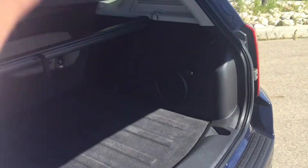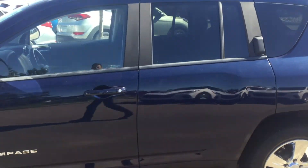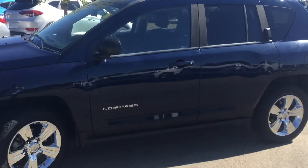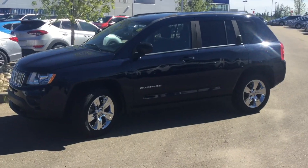Now I'm going to close up that rear hatch. Thanks a lot for watching this walk around on a 2012 Jeep Compass. If you have any questions, please call, click or visit us today. We'll take you on a test drive and answer anything more you have to ask. Thanks for watching!